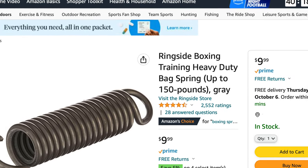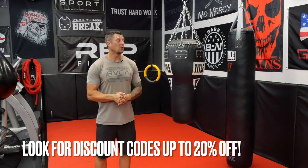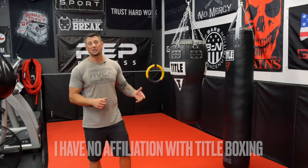One more tip when buying from Title Boxing: search for coupon codes. There's always codes out there for twenty percent off, and also look for sales — you can get a pretty good deal if you're patient, catch a sale, and use a coupon code. So again, these are great bags. We've had them for a couple years with no complaints and no issues. I think it's the best value in the market for boxing bags right now. Thanks for watching — if you have any questions, put them in the comments below and I'll gladly answer. If you're a subscriber, we appreciate the support. Have a good day!